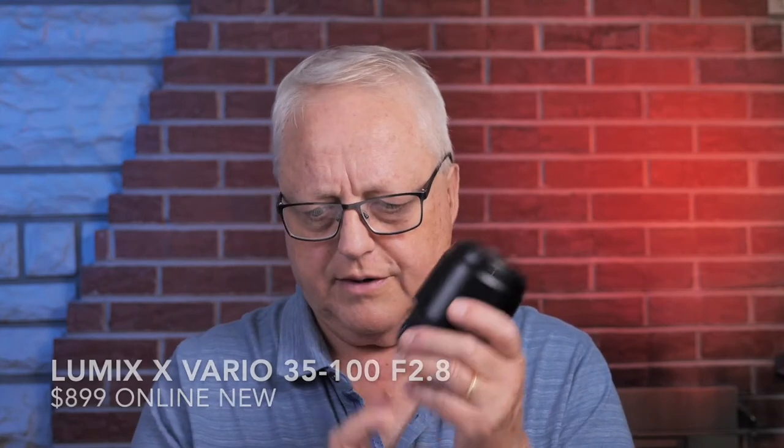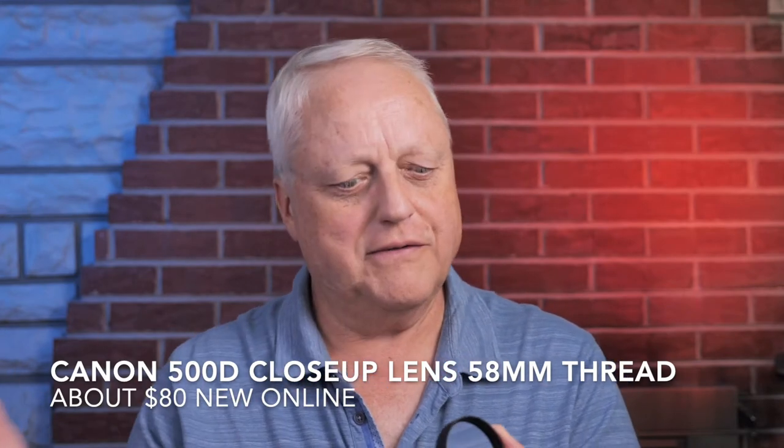The other alternatives I have include the 35-100 Lumix lens, and with that I can use this Canon 500D accessory close-up lens — not to be confused with the Canon Rebel they call the 500D in other parts of the world. The 500 stands for the focal length of this lens: 500 millimeters. And the D means dual element, so there are actually two pieces of glass in here, making it more corrected for aberrations than a single element close-up lens. These are really high quality. I'm not sure Canon makes these anymore — they seem to be somewhat available online, with a lot of used ones, and some folks think they've been discontinued.